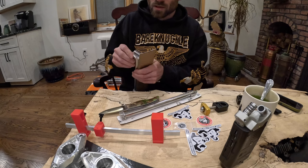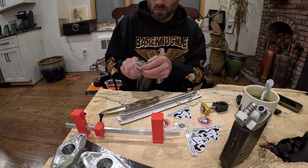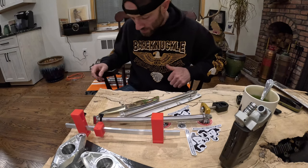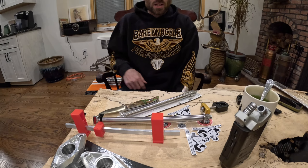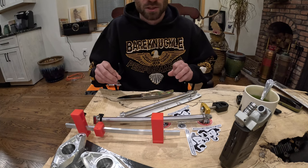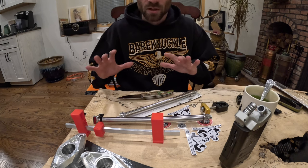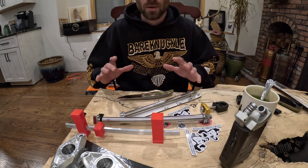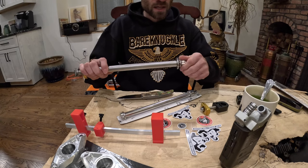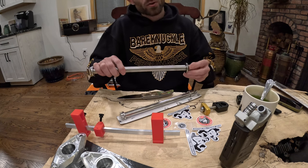I'm also going to be doing a separate video on this axle. To be honest, I wasn't going to put the axle on just yet because I'm building this bike and this year it's just going to be a shakedown bike — not fully finished, just all the mechanical stuff done. Then I'm going to tear it down next year, do the whole deal — powder coat the frame, polish and chrome all the little doodads. But I discovered it has a bent axle, so I'm going to do a separate YouTube video on that.